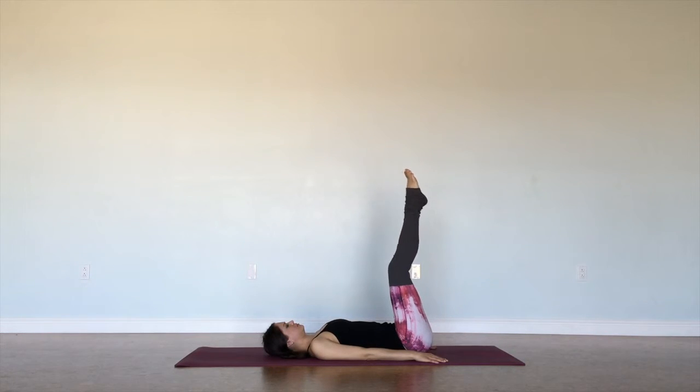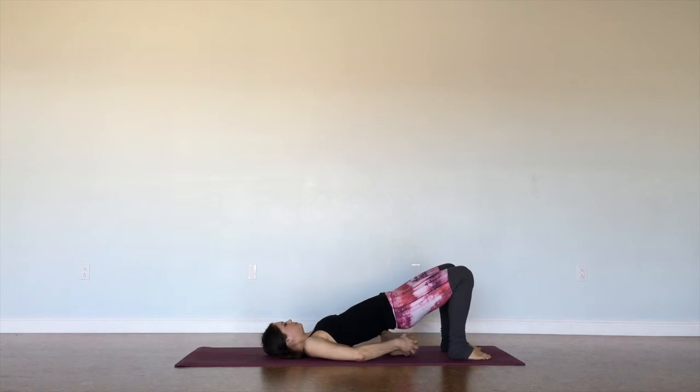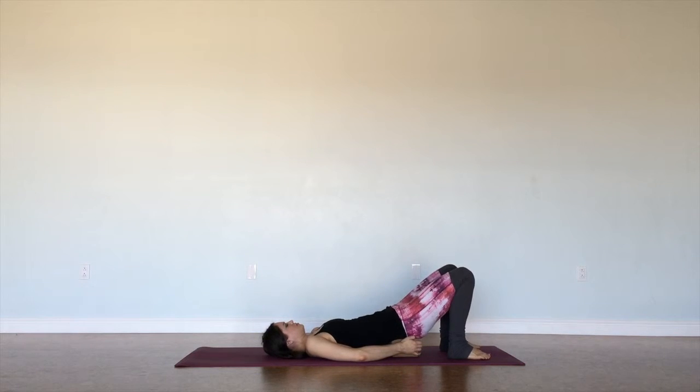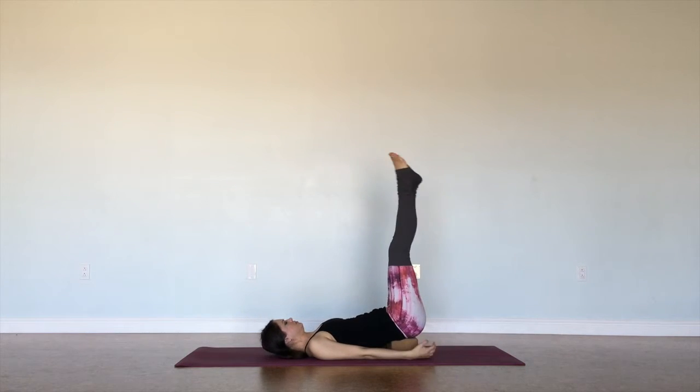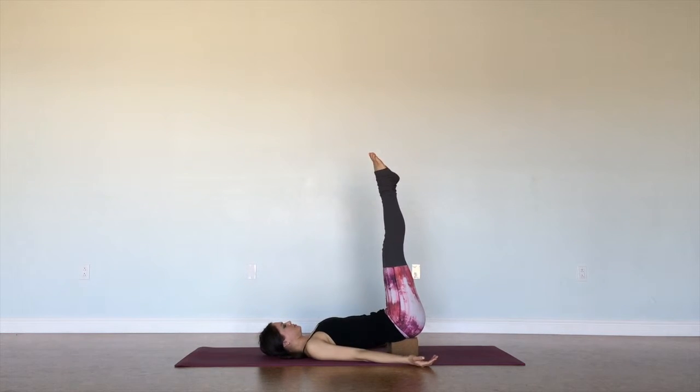Making sure we're still breathing here. Our next modification is sliding a block underneath our sacrum. This will take our hips a little farther off the mat, turning our palms up towards the ceiling to open up through our chest. Making sure there's some space between our neck and the back of the mat, and just breathing here.